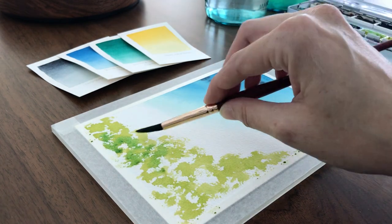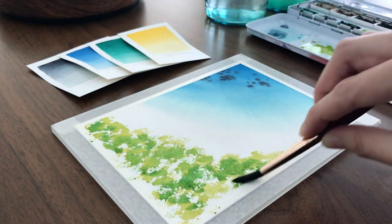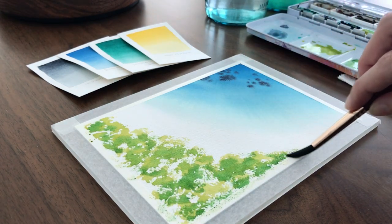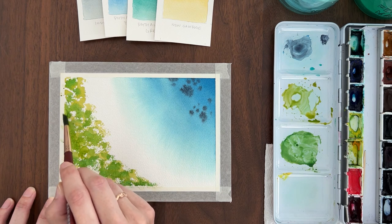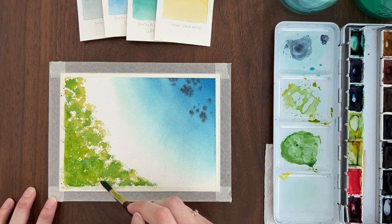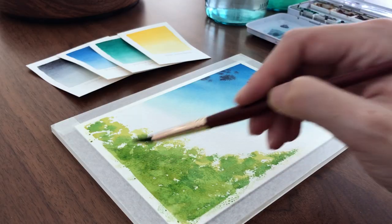Now I'm going in with a darker mix of the same two colors, new gamboge and phthalo green, using that same scumbling technique so I get those broken edges. I don't want so many white spots in that bottom corner, so I'm going to use the leftover paint on my palette and fill in those white spaces. You'll see why I do that in a moment because we're going to add some palm trees in that area.